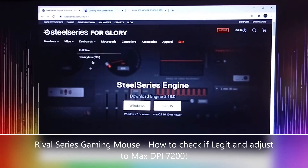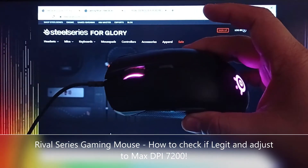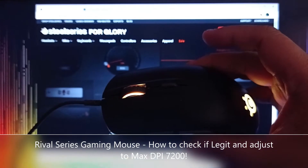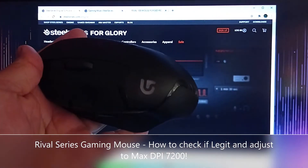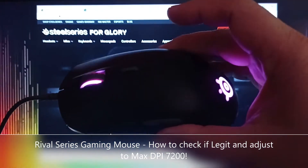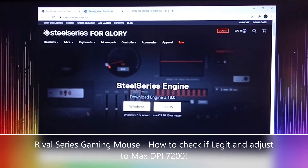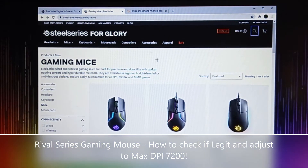Welcome to another Smash and Unbox. This is a continuation of our comparison between the two mice — the Rival series SteelSeries mouse versus our Logitech G402. Similar to what we've done with the Logitech, we actually need to download the SteelSeries Engine. I'll include the link in the description. We've already downloaded that.